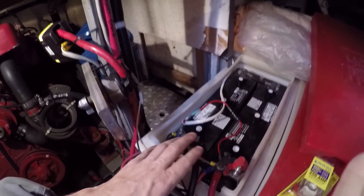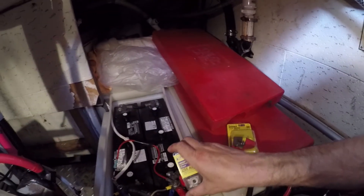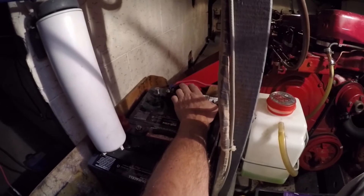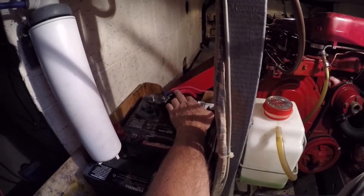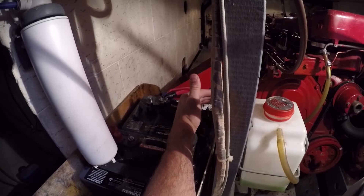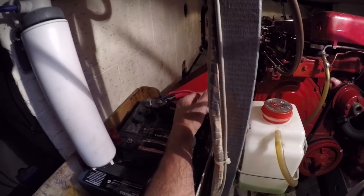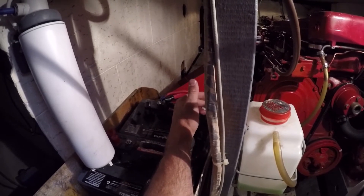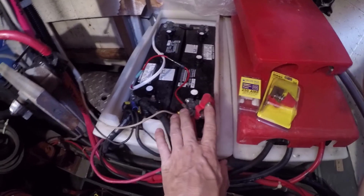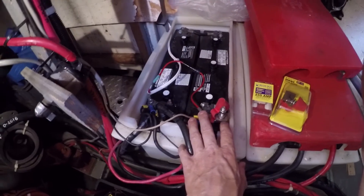Thinking about all this, I should put a terminal block in somewhere, maybe on this bulkhead, and fuse each thing individually. But for today, 250 amp fuse for the windlass. I'm also going to do the same for the engine start bank — fuse the 1-aught cable that services the starter motor. From what I understand, fusing the starter is optional, and the risk is I may blow the fuse with extended cranking or a cold start condition. If the fuse blows, the delay would just be jumping from this side of the block to here with a jumper cable — which I carry in the engine room — so probably about 60 seconds if I have a no-start condition from a blown fuse.